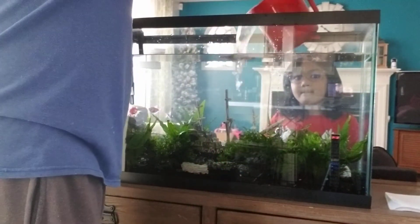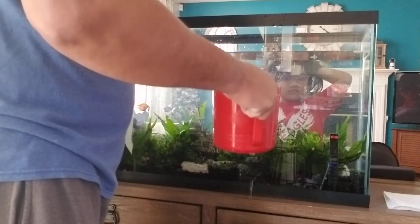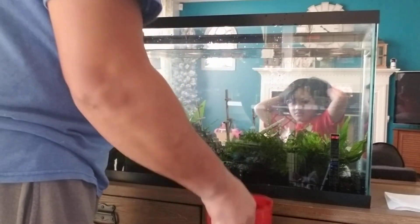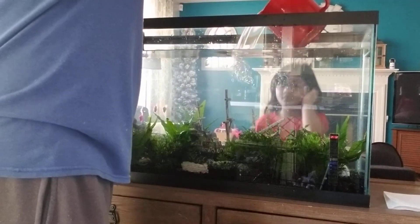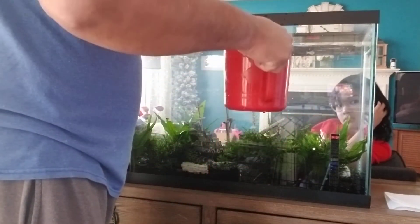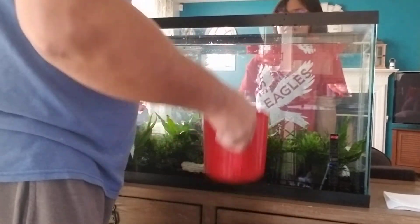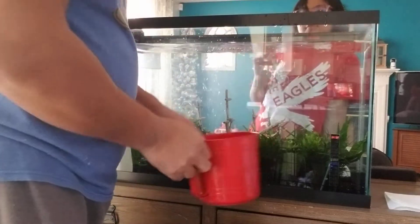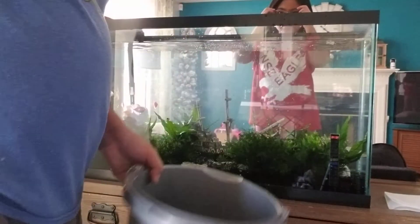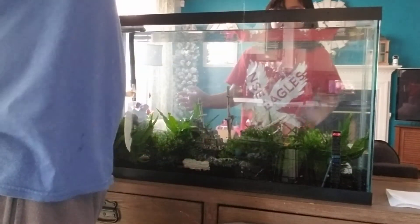Just remember, before you start all this, do not forget to turn off the water heater 15 minutes before you start draining the water so the heater doesn't get damaged. If you're doing just a water change weekly, take off 25% and replace it. If you're like me and do it once every two weeks, do 50% of the water from the fish tank. And don't forget to clean the inside of the fish tank glass with that scrubber I showed you.